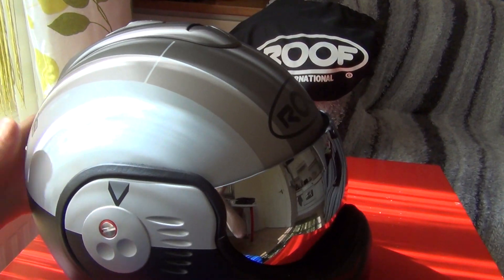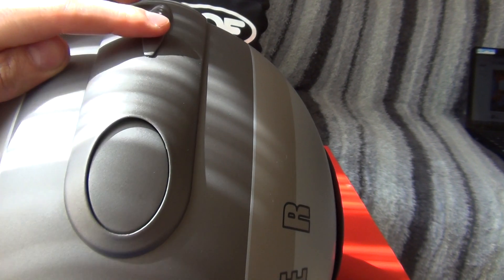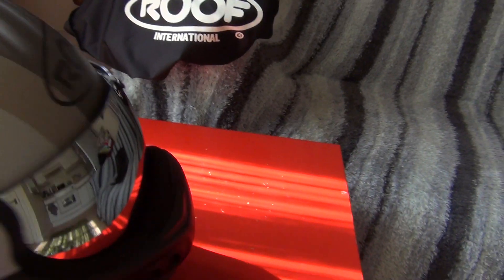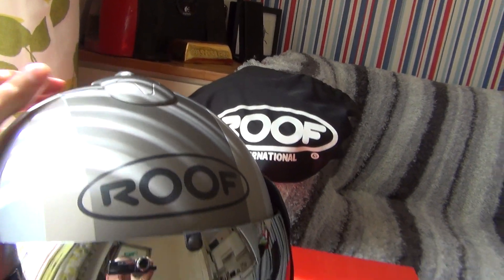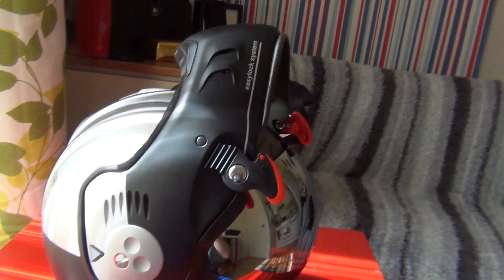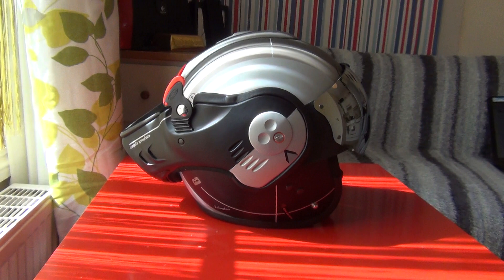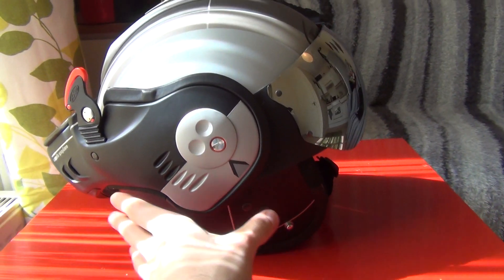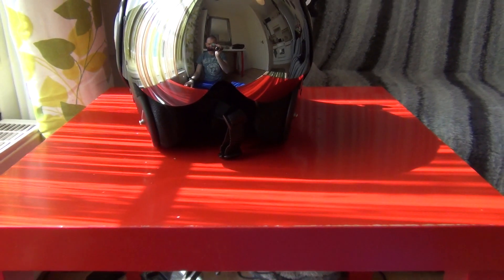Let's take a look at the vents. You open the vents by pushing this thing down and close by pushing it up. You've got the rear vent down here and the front vent up here — you open it, you close it. When you open the helmet and swivel the chin piece — or muzzle, whatever you call it — all the way back, it looks even cooler and you can ride it like that as an open face helmet.